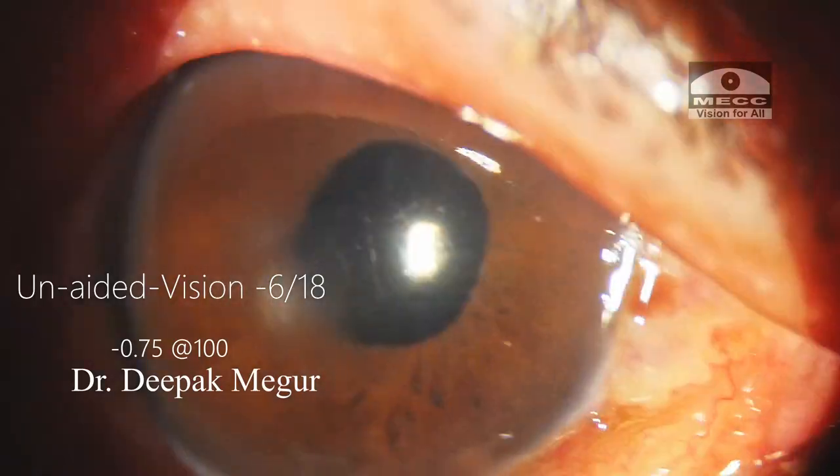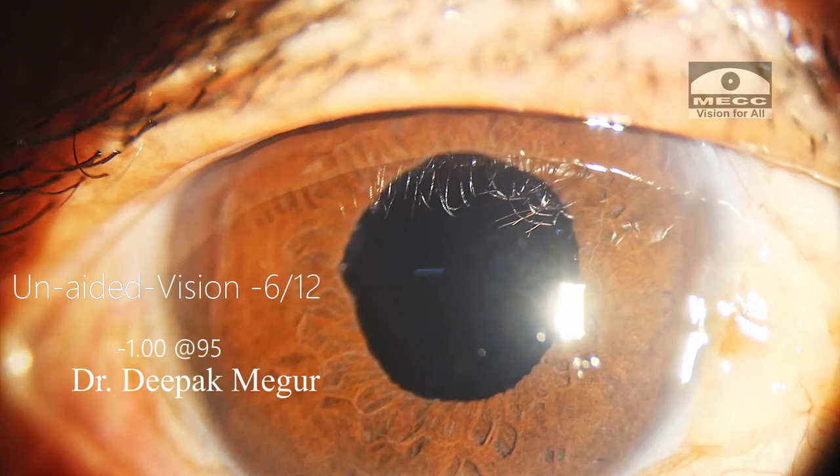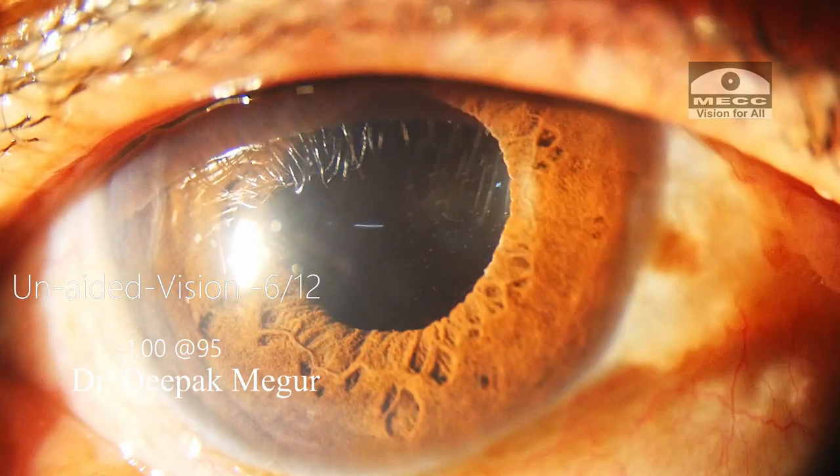This is the first post-op day, and this is how the eye looks on the fifth post-op day.